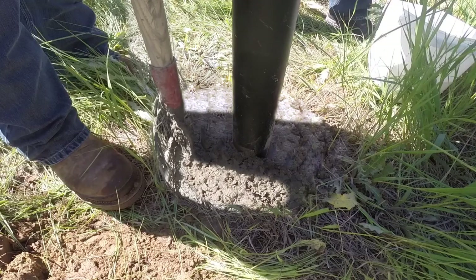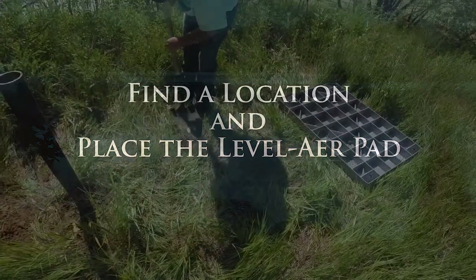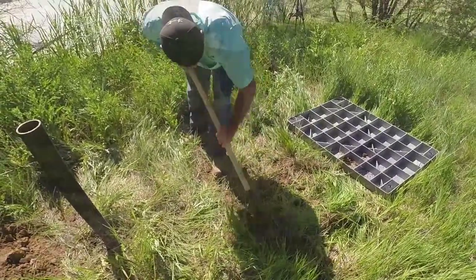Install a level air pad — place the level air pad in position and check that it is level. Then place the unit upon the pad.